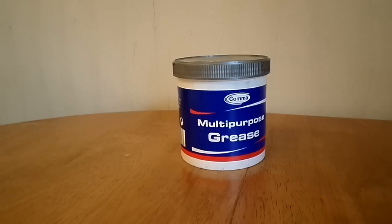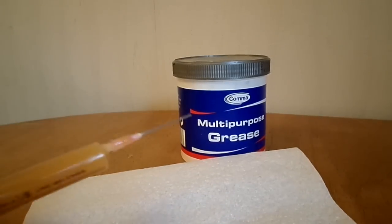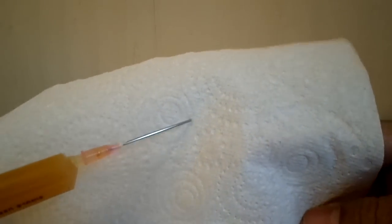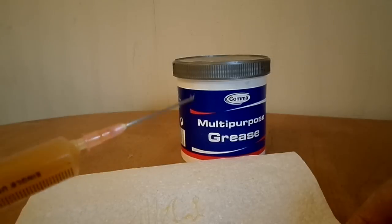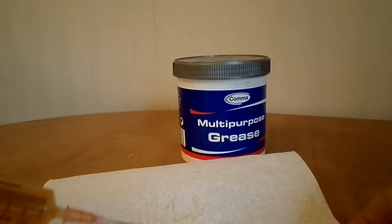So, has it worked? Let's find out. Excellent. So it's allowing me to apply the grease in a really concentrated, controlled way.